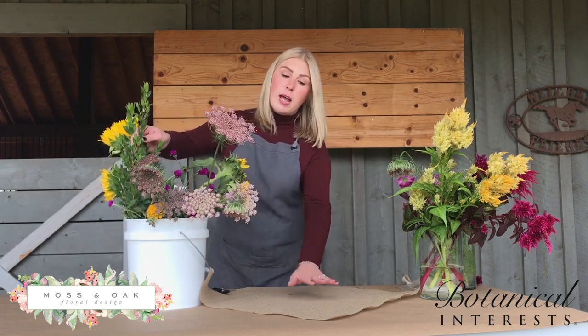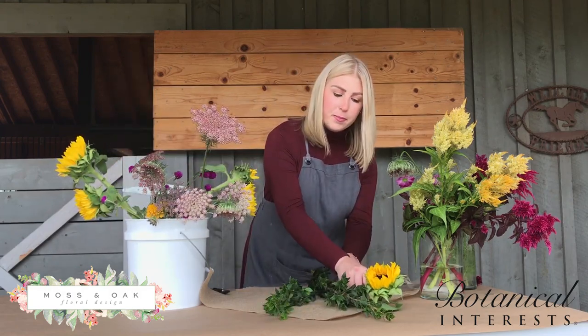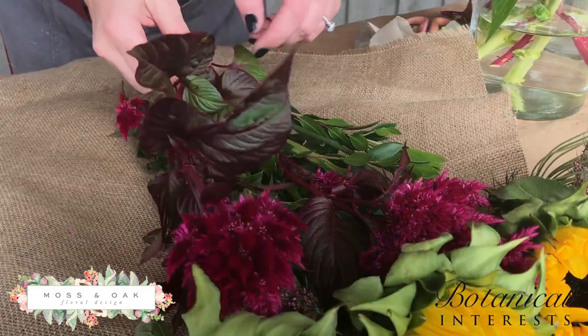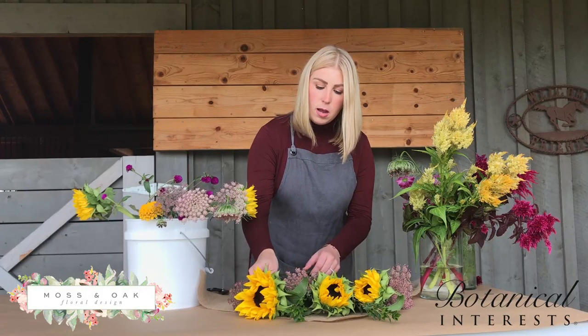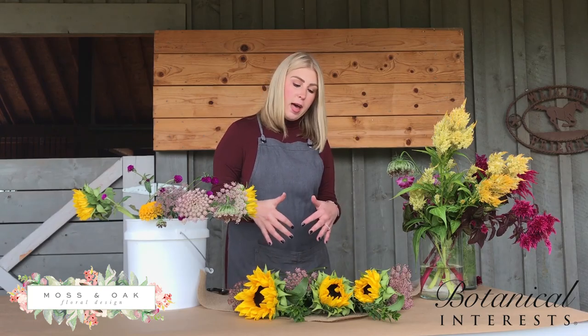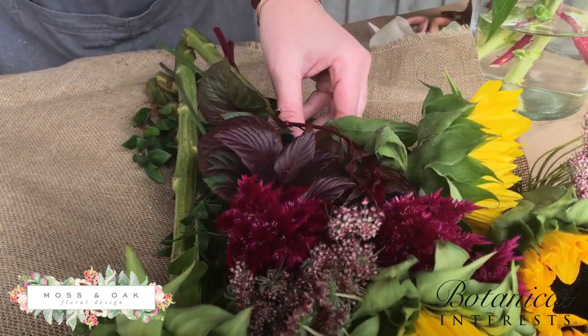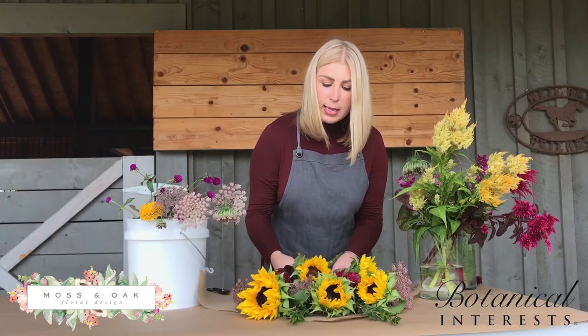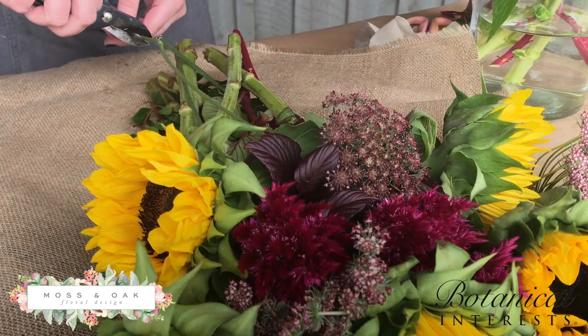I always start out with some greenery on the back side, just kind of layer it in, staggering it together, alternating. I'll cut my stems at the end so that way I have them all perfect. So once you have the placement exactly how you'd like it, you can cut the stems.